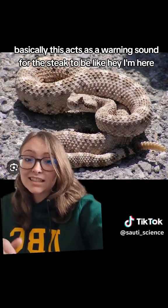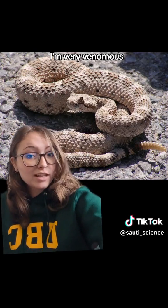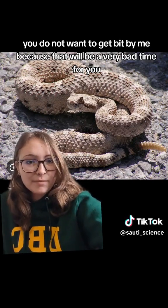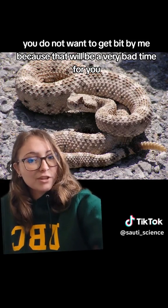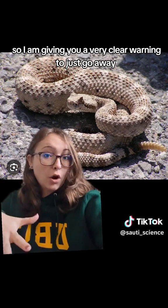And basically, this acts as a warning sound for the snake to be like, hey, I'm here. I'm very venomous. You do not want to get bit by me, because that would be a very bad time for you. So I am giving you a very clear warning to just go away.